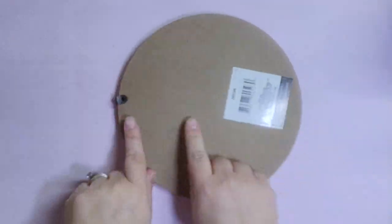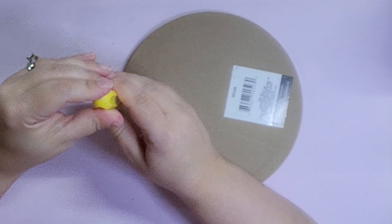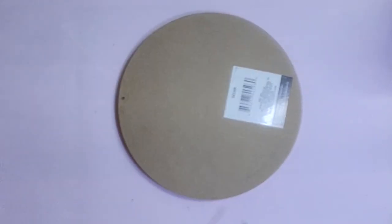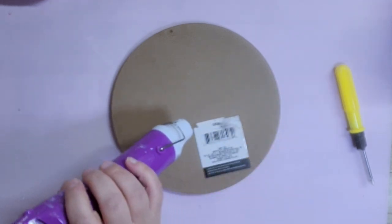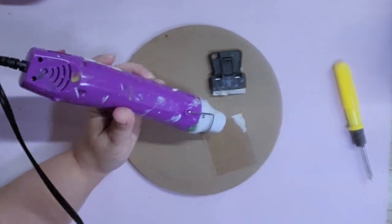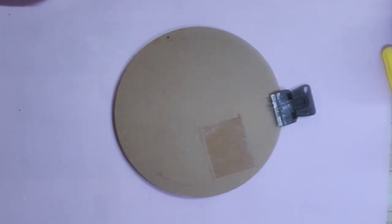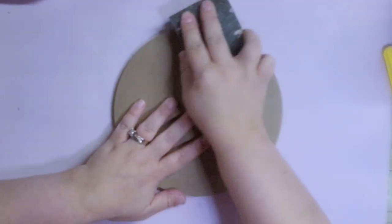First we're going to start off with this hanging sign that I got from the Dollar Tree, and I'm going to begin by taking off the hanger using my screwdriver, and then I'm going to use my heat gun and my little scraper knife to get off the sticker. Because there was still residue left over from the sticker, I went ahead and sanded it down to make it a nice smooth surface for when I go to paint it.